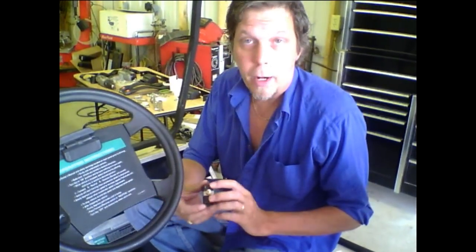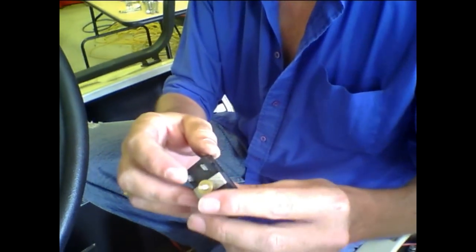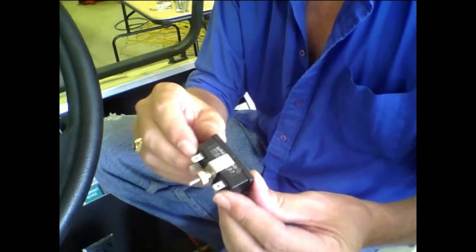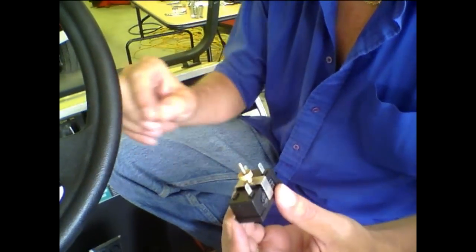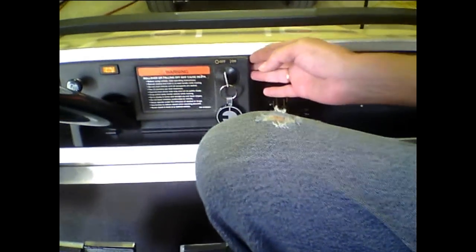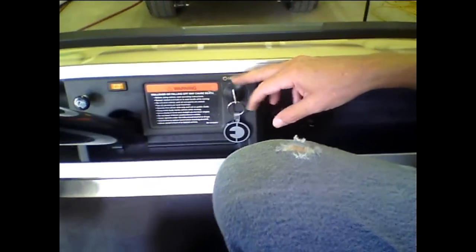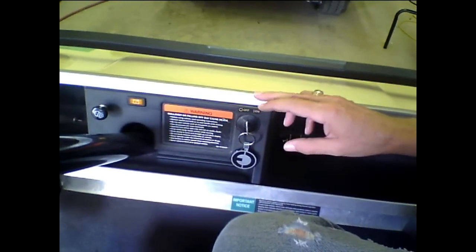Once we get our two wires hooked up to our batteries, that's going to give us our reading. Then we've got our last bottom peg, and once we mount this into the dash of the cart, we're going to run a wire off the bottom peg over to the power of the key switch. All you'll have to do is pull your panel off. This one only has two pins on the back, so it's very easy to find which one. There is a diagram inside the box showing you which wire to hook up to on your key switch, depending on what kind of cart you have.